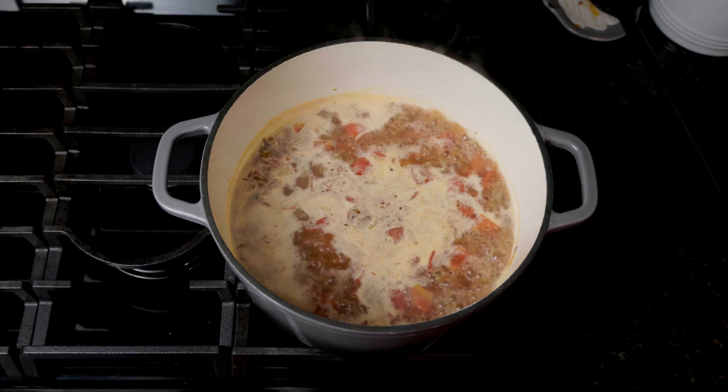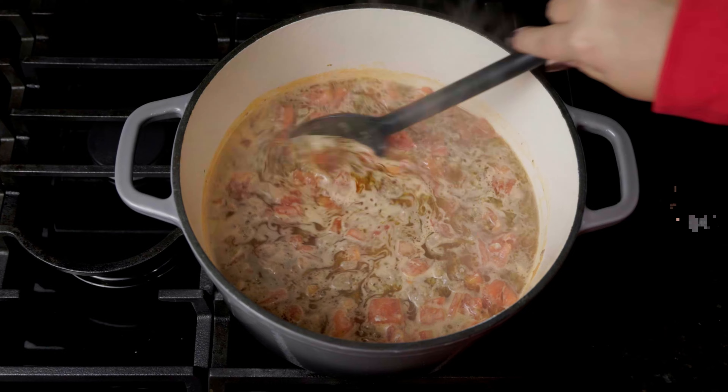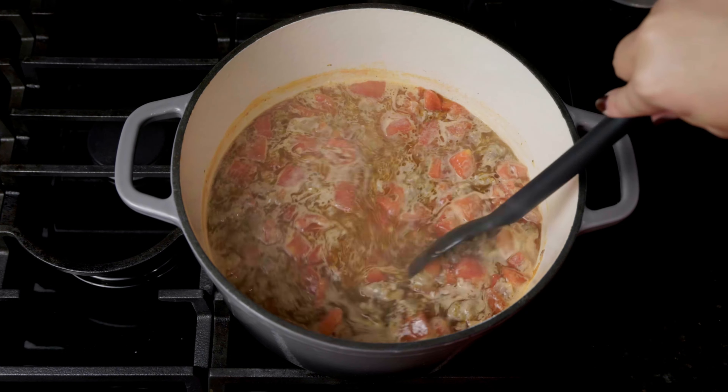Once it's boiling, reduce the heat to low and simmer for eight to ten minutes or until the noodles are al dente. As it's simmering, make sure you continuously stir so it doesn't get stuck to the bottom of the pot.